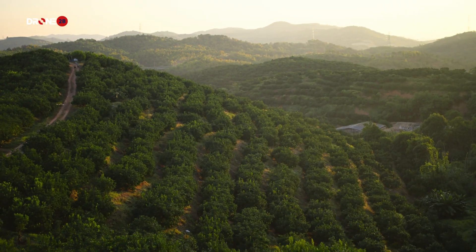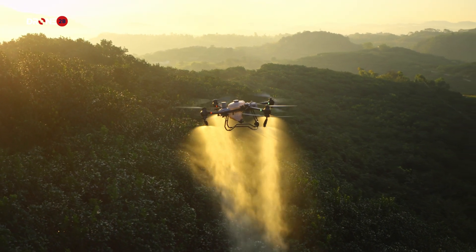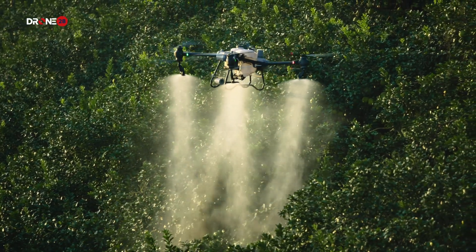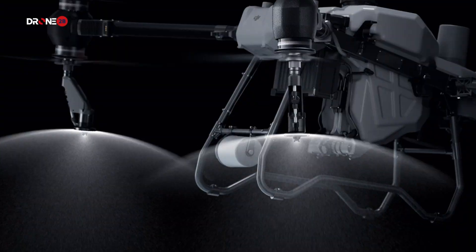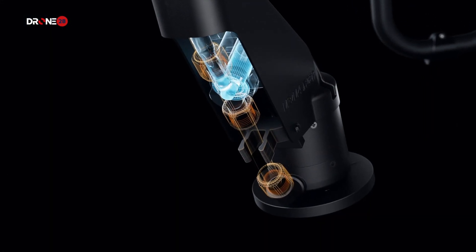For orchards and forestry spraying, the DJI Agras T50 can be upgraded with a pair of centrifugal sprinklers, increasing flow rate up to 24 liters per minute and extending coverage to the tops and bottoms of leaves. The brand new solenoid valves completely eliminate drips and leaks.